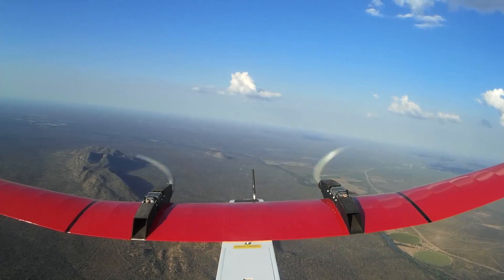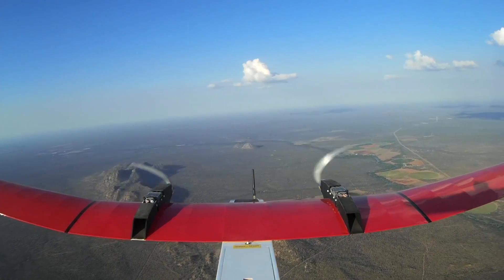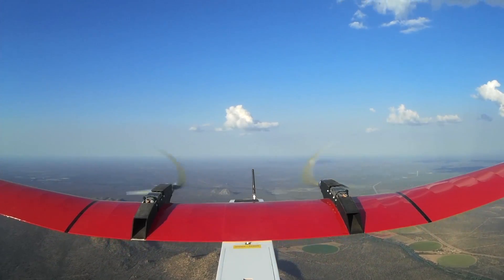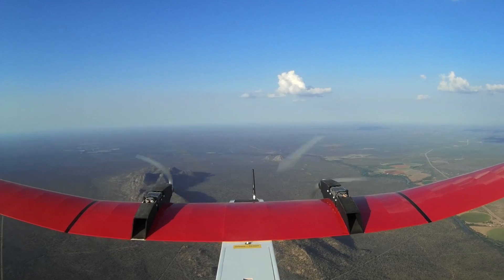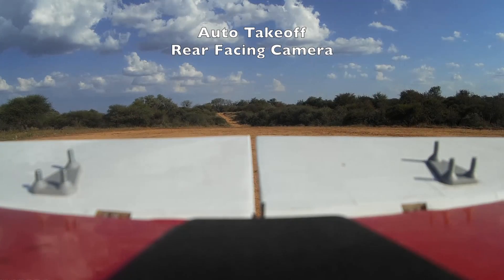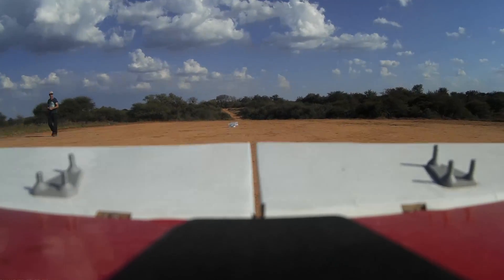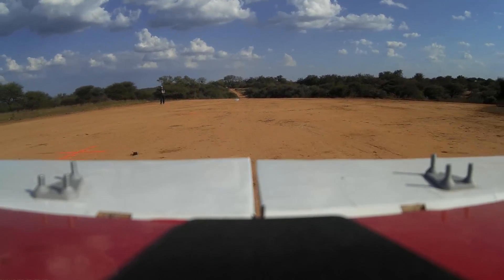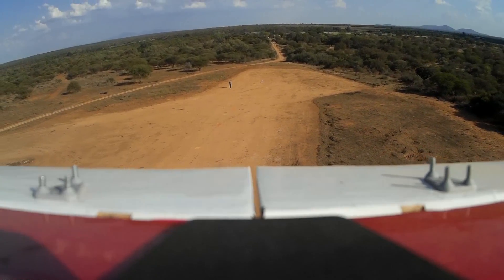Item 27: Radio control — set the gimbal to the lens protect position. Item 28: Radio control — set the video source switch to select the front camera. Item 29: Ground station, on video monitor — verify that the front camera is operating. Item 30: UAV — disarm the Pixhawk controller.